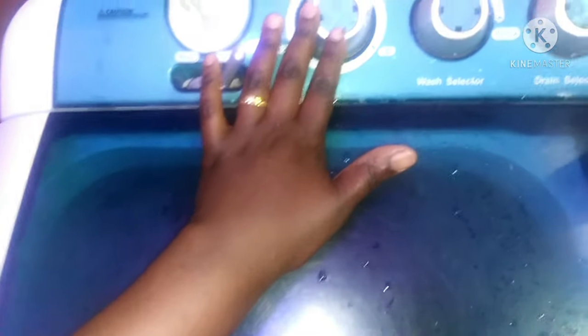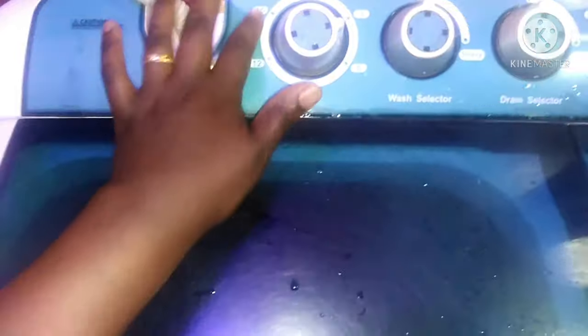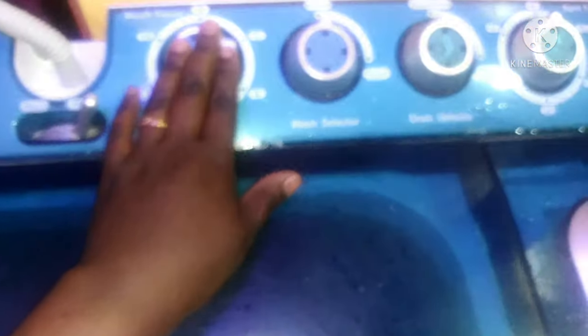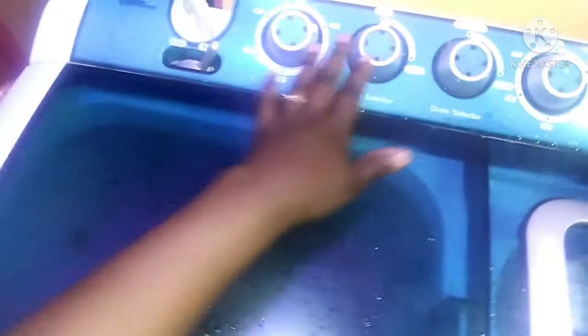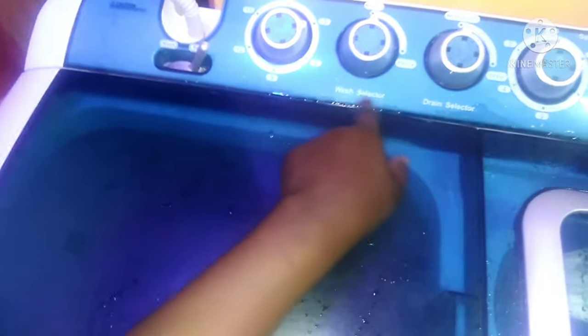The wash timer goes up to a maximum of 15 minutes. You set it, and when it's done there is an alarm which will let you know. Then the second dial here is called a wash selector, so you choose whether you want to do a normal wash or a heavy wash.